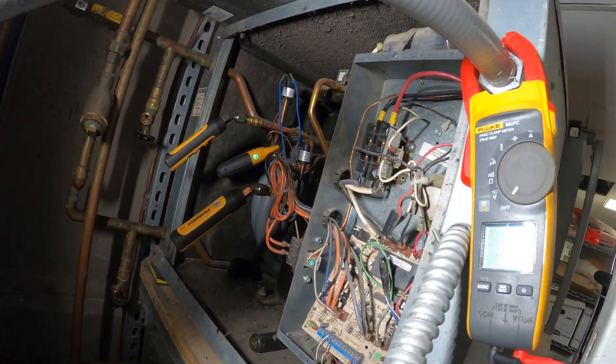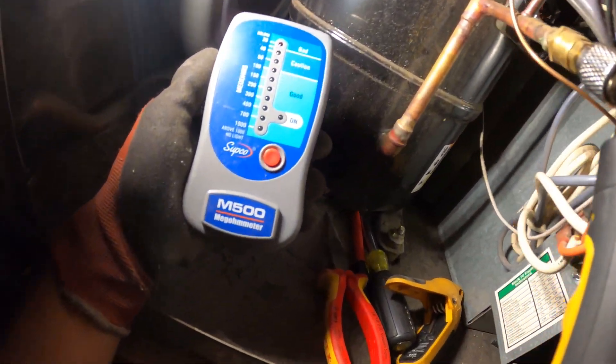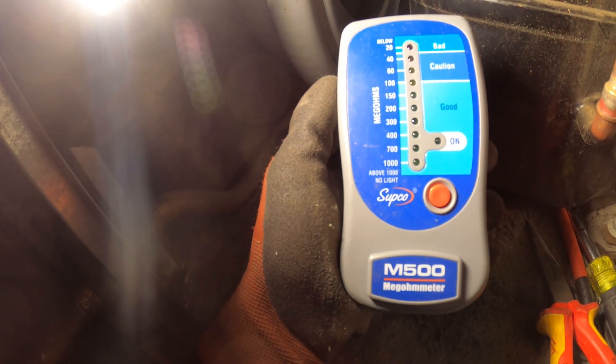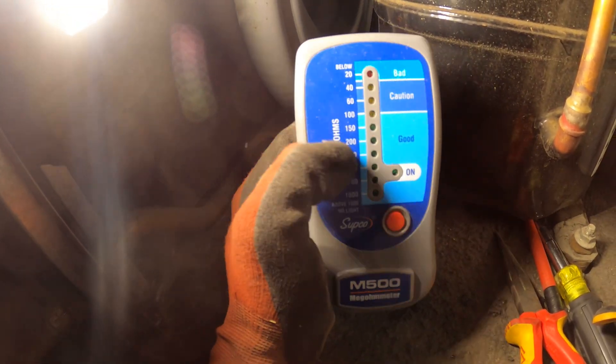She tripped the breaker again. I isolated the compressor and took off the three wires — T1, T2, and T3. Here I have the Sepco M500 megameter and what we're going to do is test this compressor for any grounds.